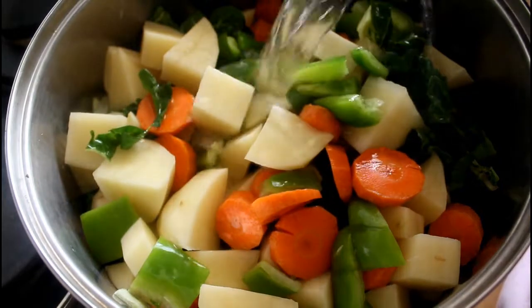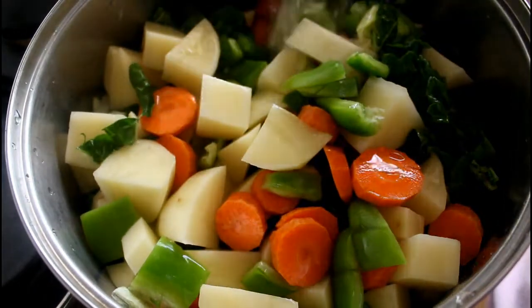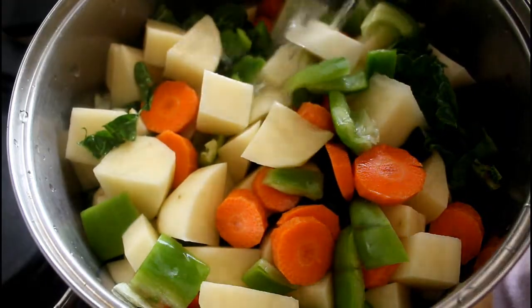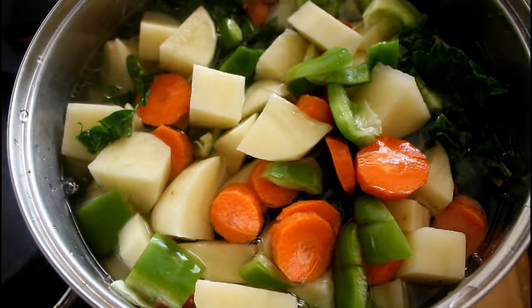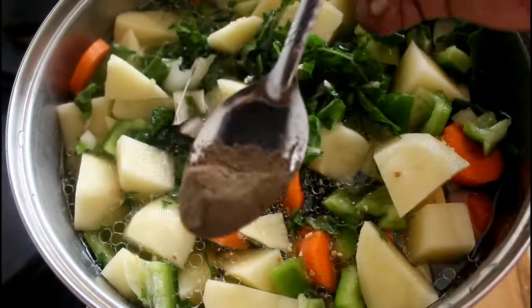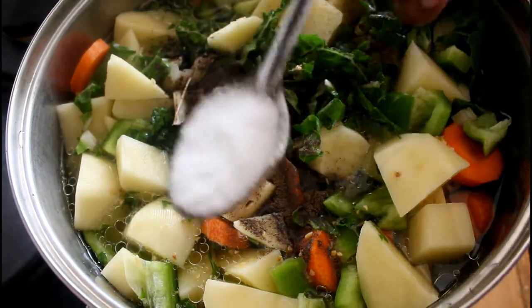Now we're adding some water — enough water to cover all the veggies. Then a tablespoon of garlic flakes, half a tablespoon of black pepper, and a tablespoon of salt.